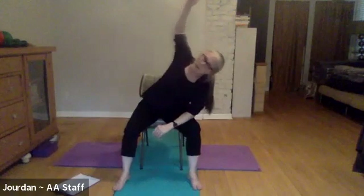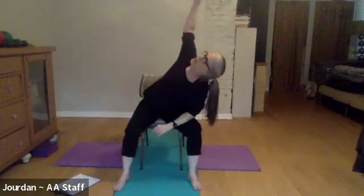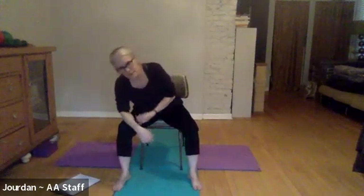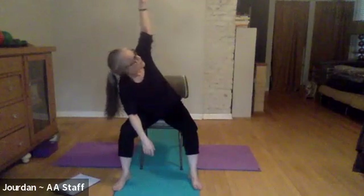Inhale and come back to center. Let's do this again but I'll modify it a little bit — if your arms are here you can put the right arm on the forearm and lean over to the right, lift the left arm up and look up. When you exhale come back to center, then put the left forearm on the left side, inhale the right arm up and look up if that feels comfortable. Then bring that back and come on up.